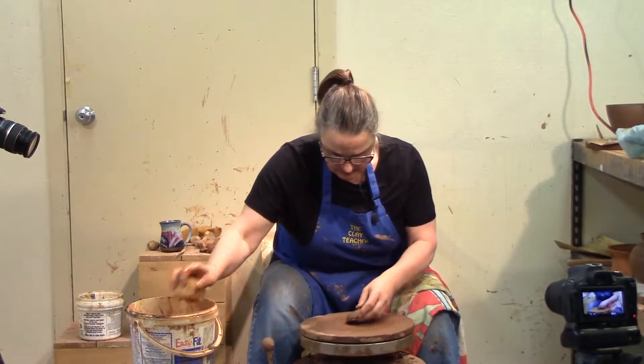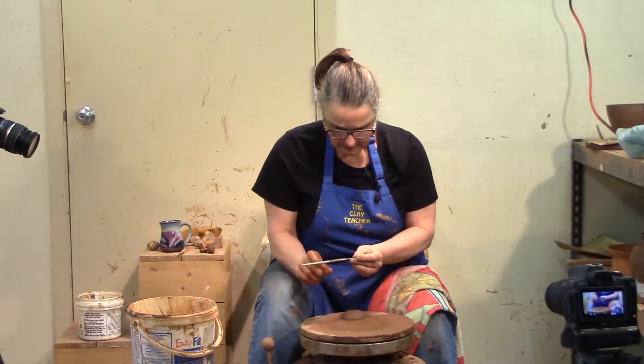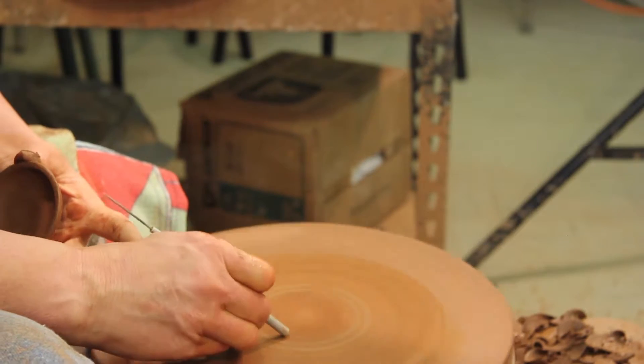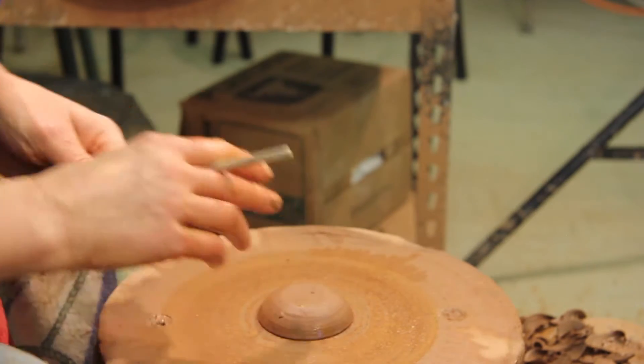I'm going to center it and cheat a little bit — I don't know if it's cheating or not. My board, my tool. I'll put some lines on there and it's going to take some of the challenge out of centering.